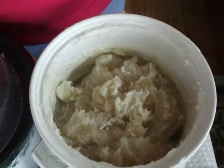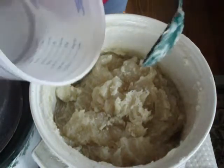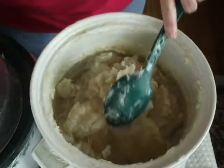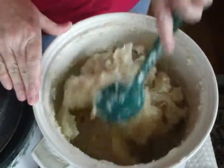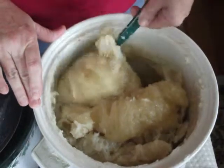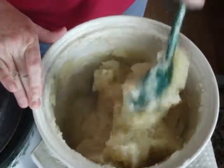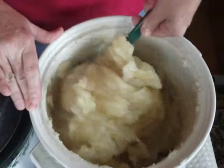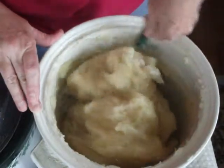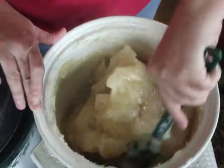Now it's about 150 degrees, so I'm going to start adding the hydrosol first. The hydrosol is cool — it's been in the refrigerator — and it's going to help cool down the soap for when we put the essential oil in. Remember that we divided our water: 430 grams of distilled water and 430 grams of the hydrosol. What we're doing is putting the liquid measurement that remains from the recipe back into the soap.